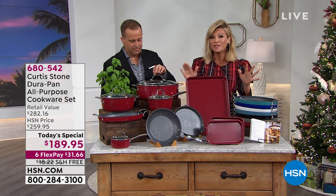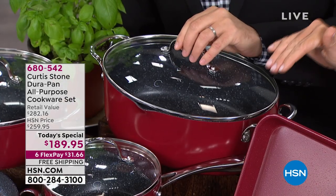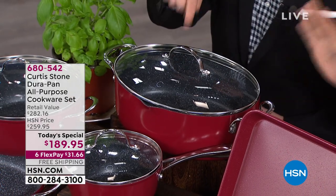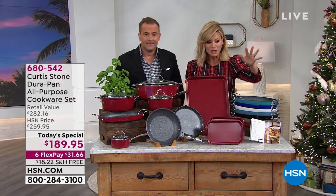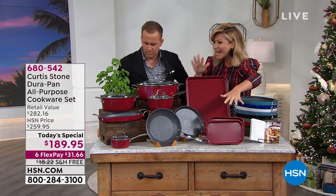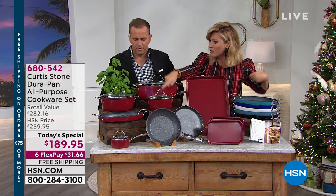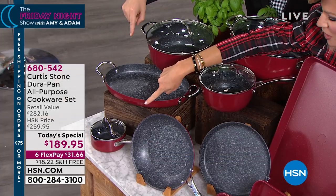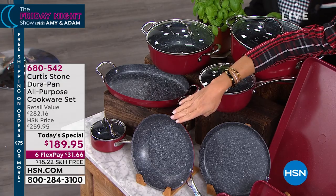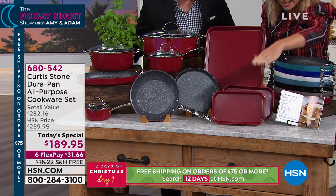Coming up tonight, everything from Chef Curtis Stone is on five interest-free credit card payments. Coming up at midnight, you get to purchase for the very first time a 14-piece set — the first time Chef has ever put together bakeware and his amazing cookware. You get a six-quart covered, a two-quart covered, a four-quart covered, a 12-inch oval pan, a half-quart sauté pan, a nine-inch pan, a nine-inch crepe pan, and three baked pans — one 11 by 17 and two 10 by 6.